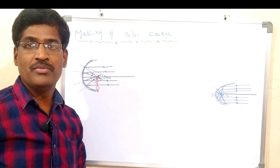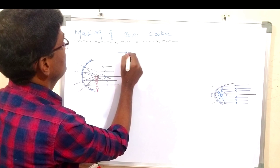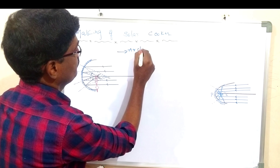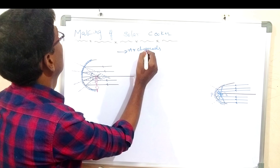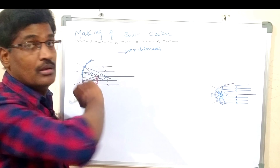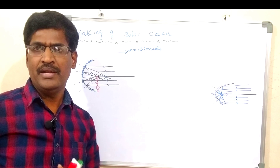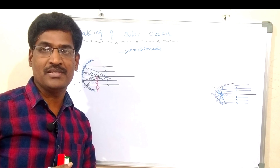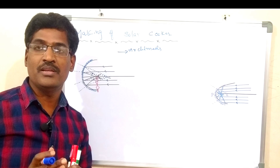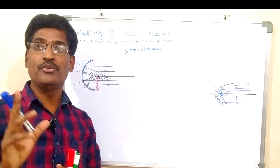You might have heard the name of Archimedes. The scientist Archimedes — he burned the ships of the enemies by using a mirror. By using the mirror, he made them burn.